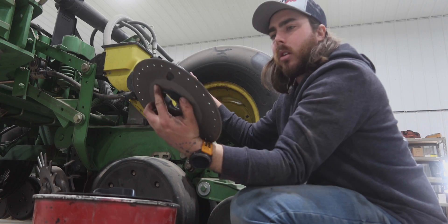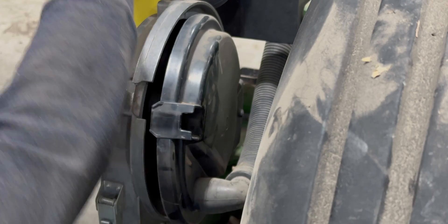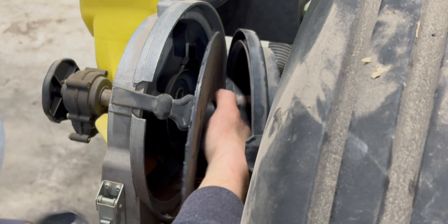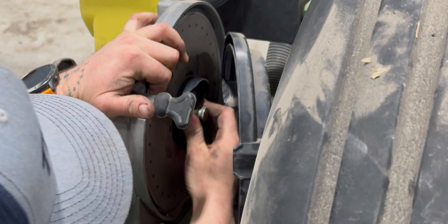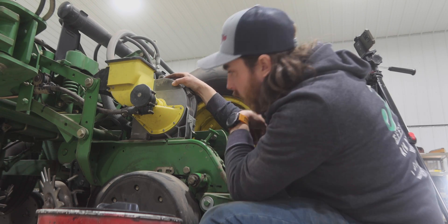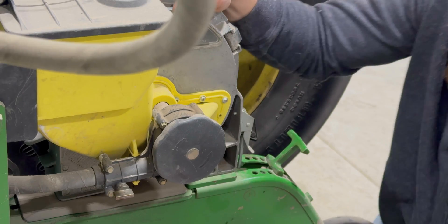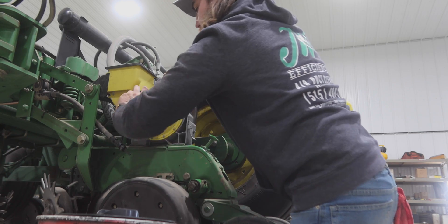These are our corn plates and we have to put them inside of these. So basically once we get it in, there's a little latch right here, it's going to unlock, and give it a spin.